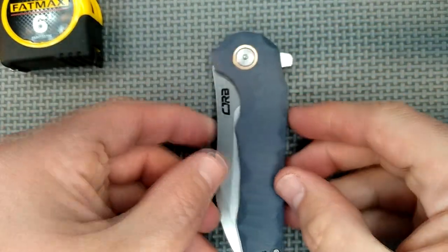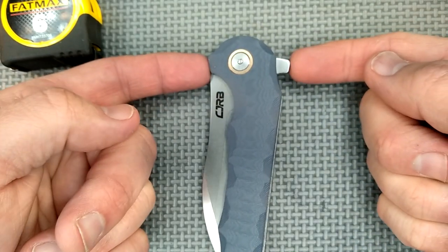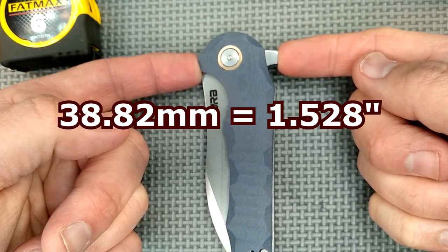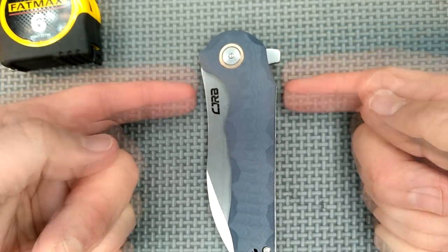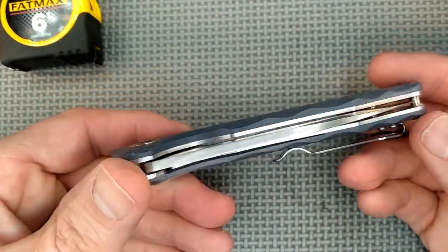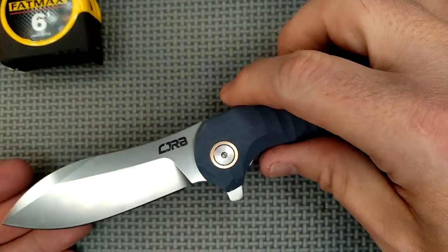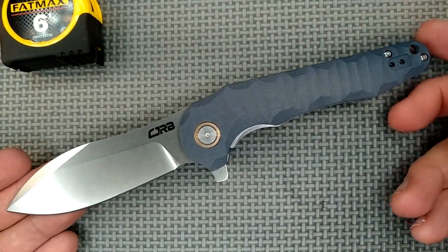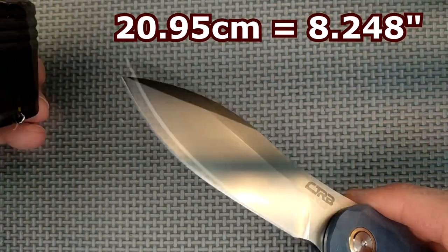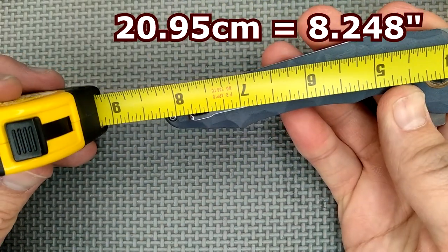The depth of the handle anywhere — so if it's got a flipper, it'll probably be right there — is 38.82 millimeters, which is 1.528 inches. So it's not very big to fit in the pocket. It's a full-size knife, but not super-size or anything. The total length of this knife is 20.95 centimeters, which equals eight and a quarter inches.